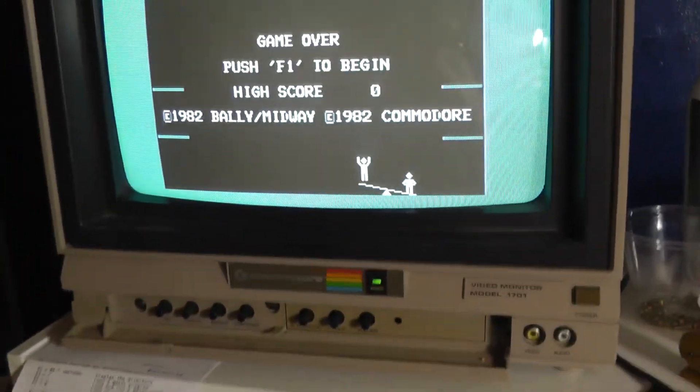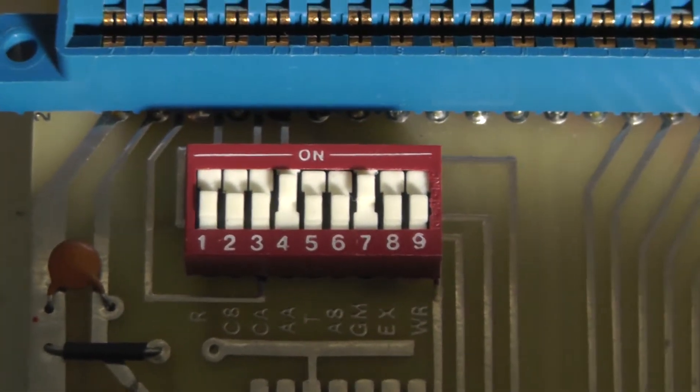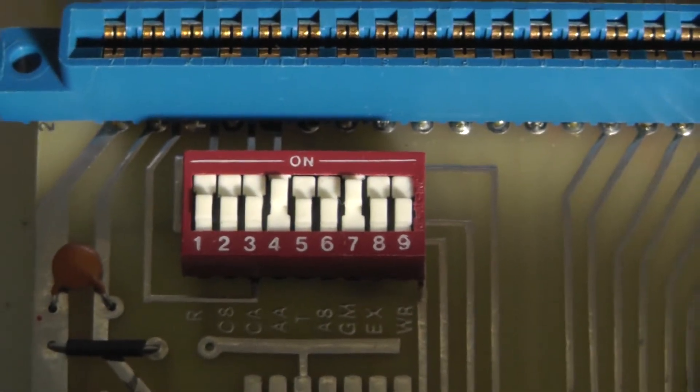Now we just have to remember what we used. We have number four on and number seven on. Now let's go load the program.